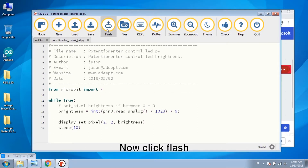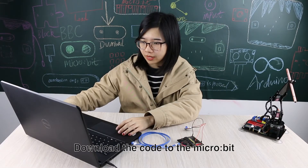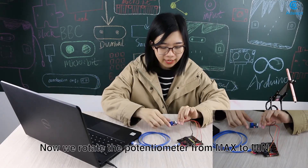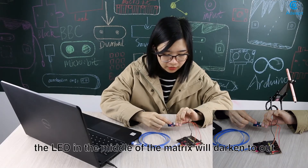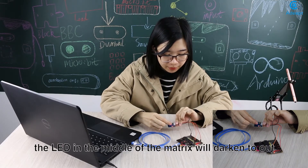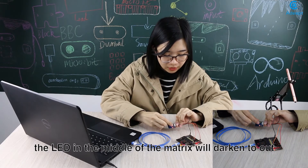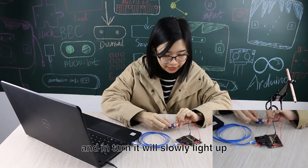Now click Flash to download the code to the Microbit. Now we rotate the potentiometer from maximum to minimum — the LED in the middle of the matrix will darken. And in turn, it will slowly light up.